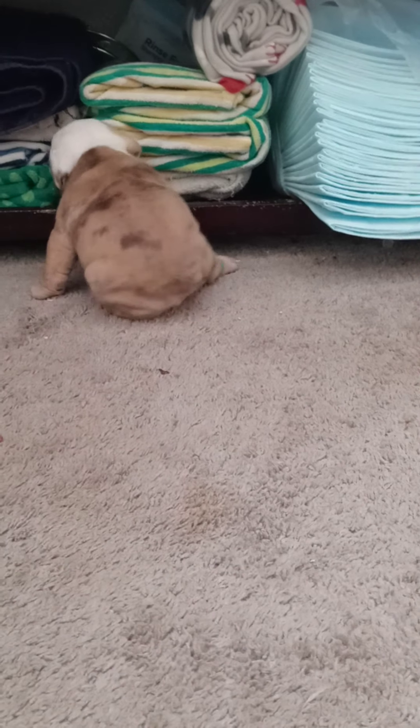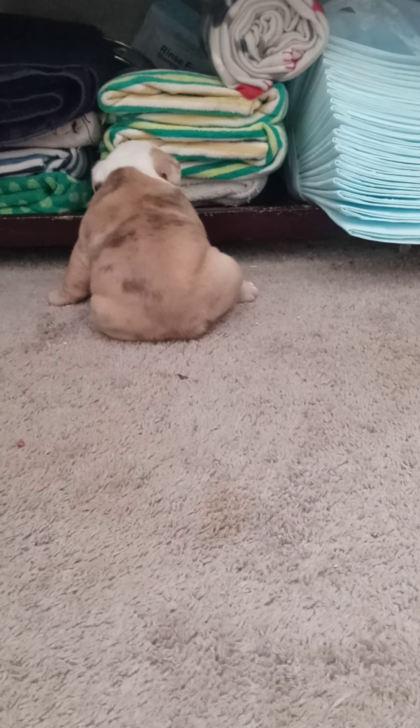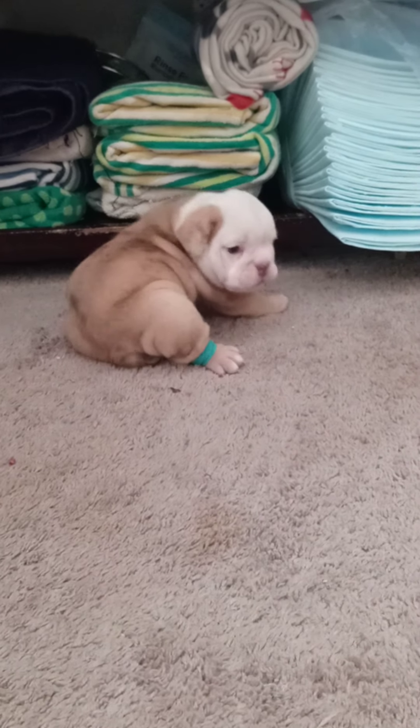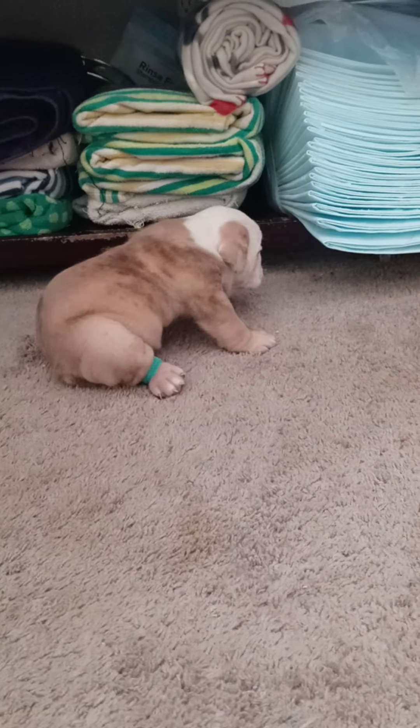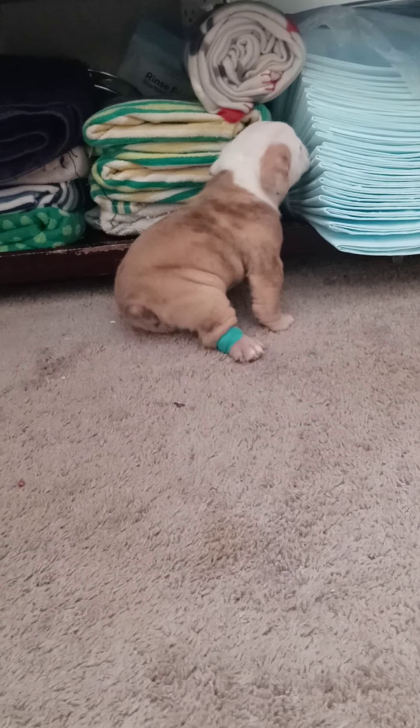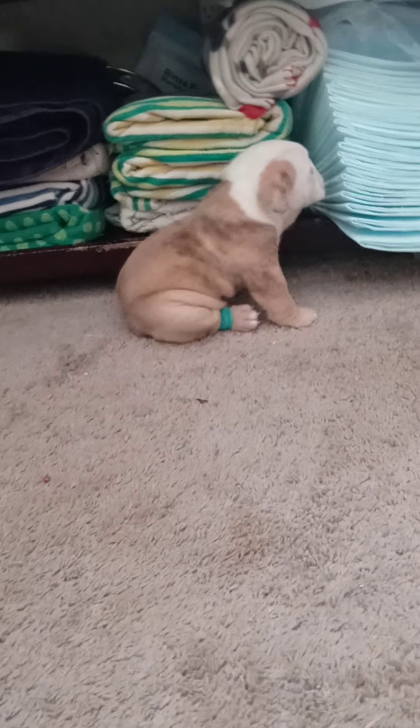See how that's helping him? So yeah, if you have a puppy with swimmer's leg, you can use this video. Swimmer's leg is where their legs want to go out from underneath them as they're trying to walk. Some of them is because they're big puppies and it's a little hard on them.